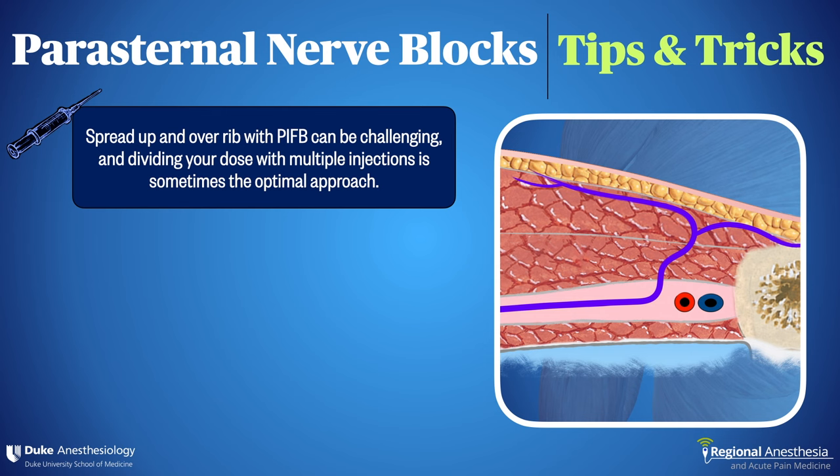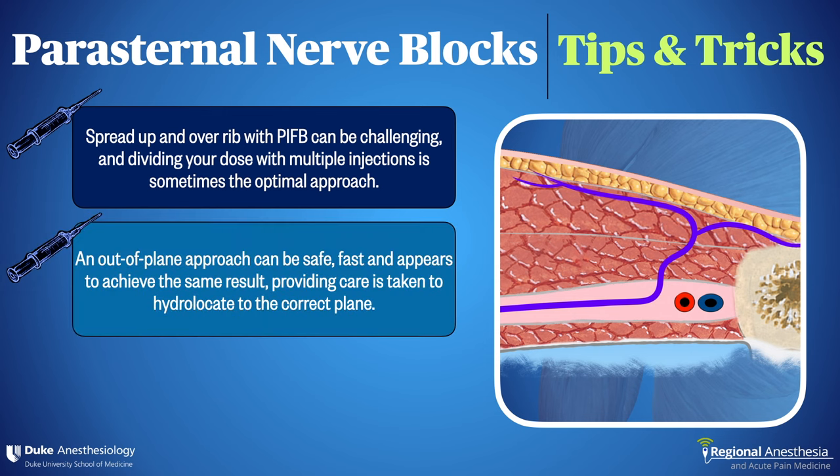Overall, with ultrasound guidance these blocks seem relatively safe, and one case series of 300 deep blocks demonstrated no serious complications. Secondly, an out-of-plane approach is fine too, and sometimes can be quicker and easier, especially if there's a lot of muscle on the chest wall that might make an in-plane approach challenging. Careful, frequent hydro-location is the key to safety here.